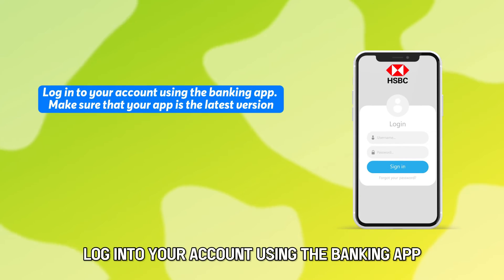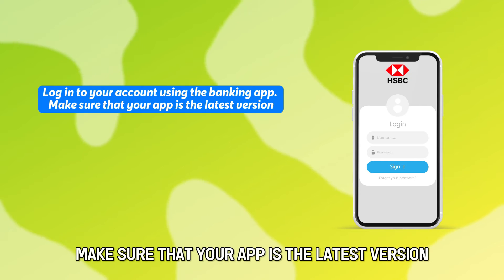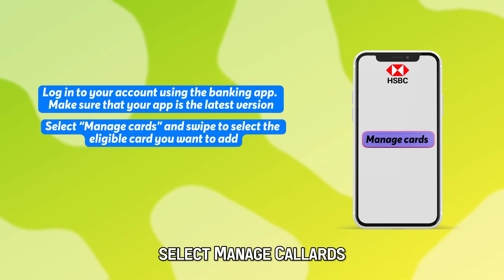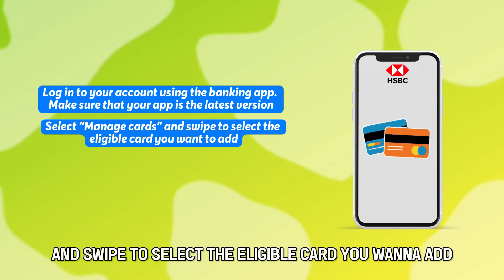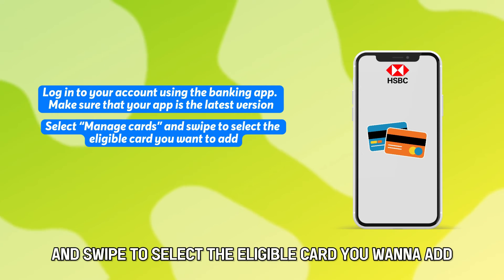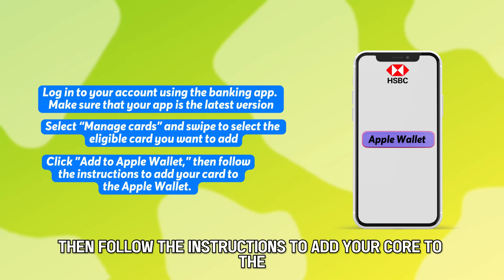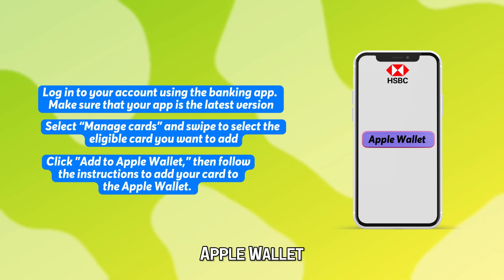How to add using the HSBC mobile banking app. Log into your account using the banking app. Make sure that your app is the latest version. Select Manage Cards and swipe to select the eligible card you want to add. Click Add to Apple Wallet, then follow the instructions to add your card to the Apple Wallet.